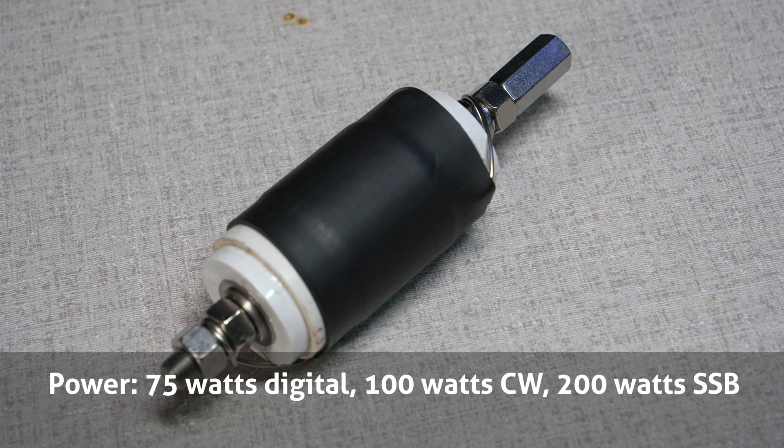For power handling, the coil is rated at 75 watts digital, 100 watts CW, and 200 watts sideband. When this coil is paired with their 213-inch whip, the system will be resonant at the bottom of the 40-meter band, or approximately 7050 kilohertz.